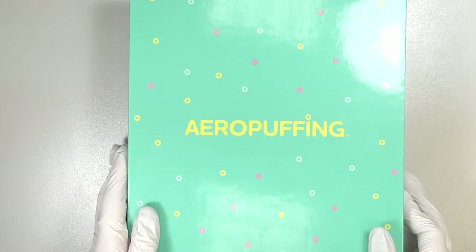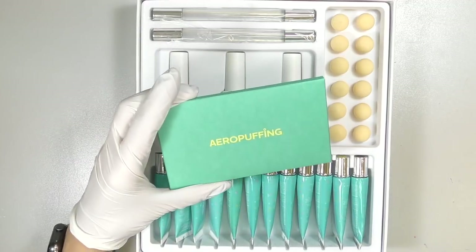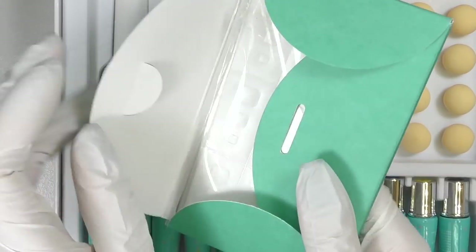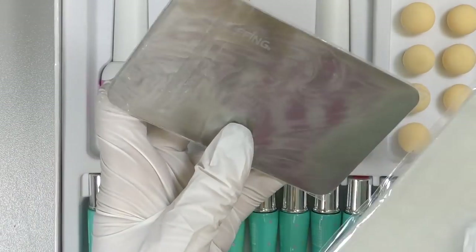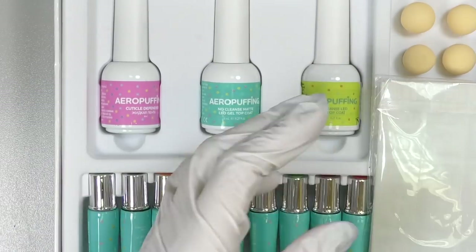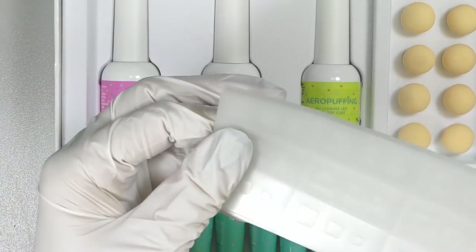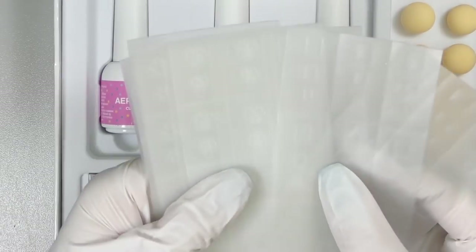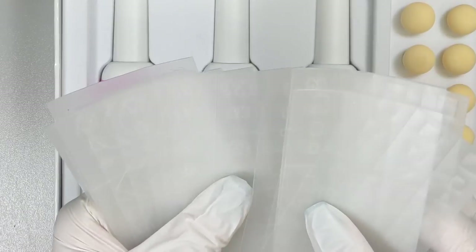First let's check out what's in this mint envelope. We have a metallic palette here — I think it can be used for mixing and blending colors. We also have a set of stencils, and there are different kinds like squares, stars, hearts, and leaves.